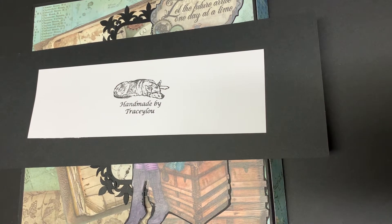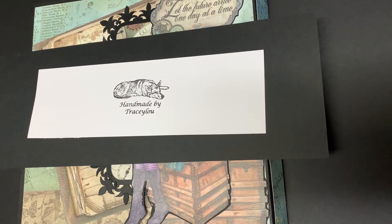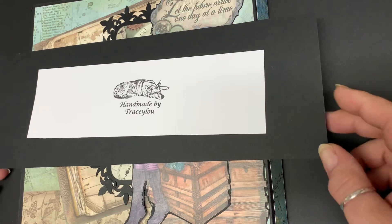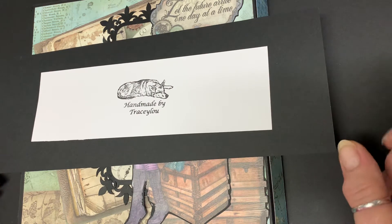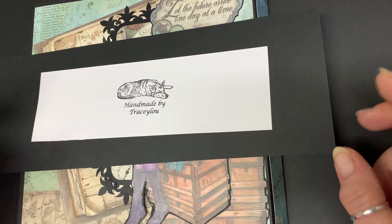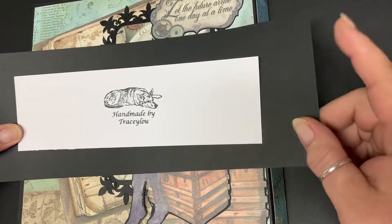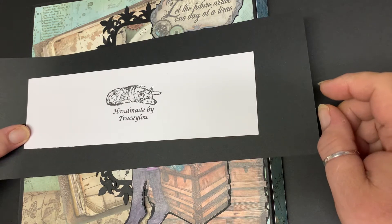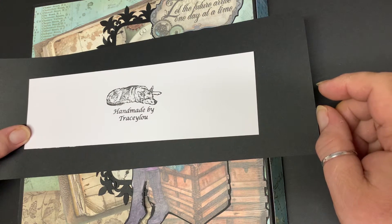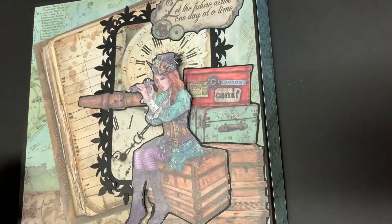Good morning — it's morning, believe it or not! Hope you're well, thanks for joining me. I'm going to show you today something I've made — I'm finished! It's a folio, and it uses Stamp Area Lady Vagabond papers, and they are stunning. Anyway, here we go.